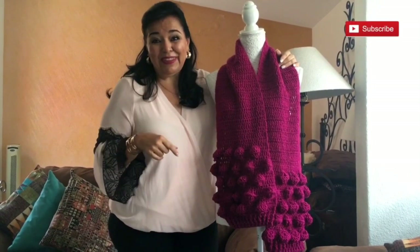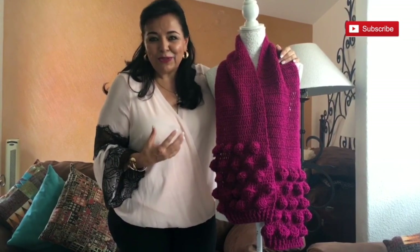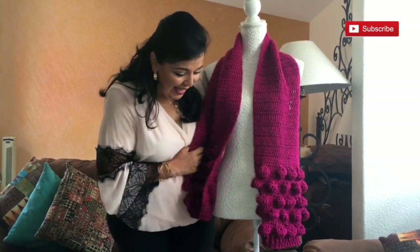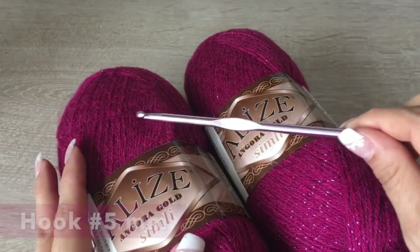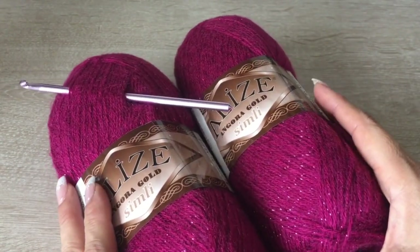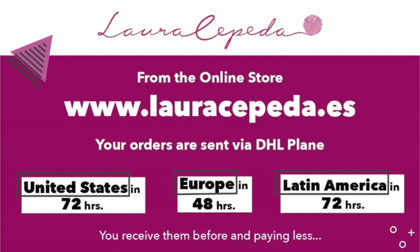If you are new to my channel, I will first give you the material list and then the step-by-step to teach you how we are going to make this beautiful scarf. For this scarf, we are going to use Angorita Gold yarn, 200 grams, and a crochet hook number five. If you want to use the same materials I use in all my videos, you can visit my online store at www.lauracepeda.es.